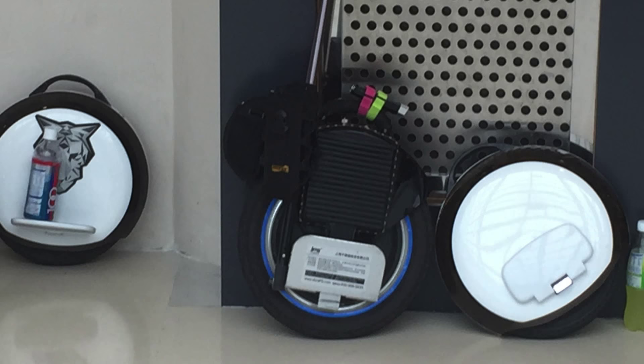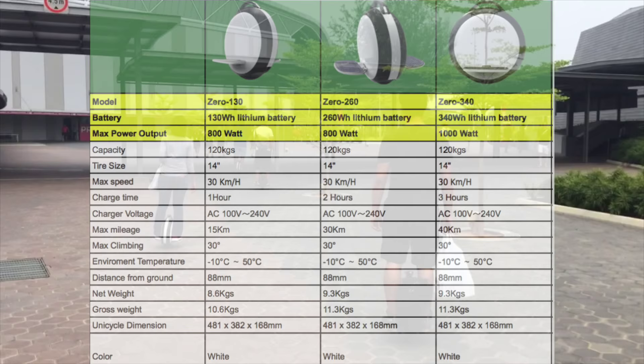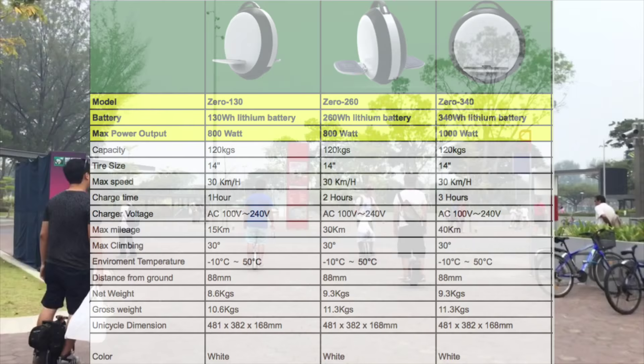new IPS Zero, which is awesome. Let's examine the specifications of the IPS Zero. There are three models available: one is 130 watt hour, another is 260, and the other is 340 watt hour. All three of them are capable of 30 kilometers per hour.